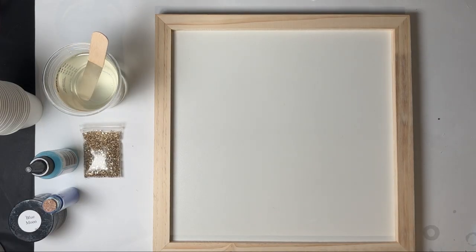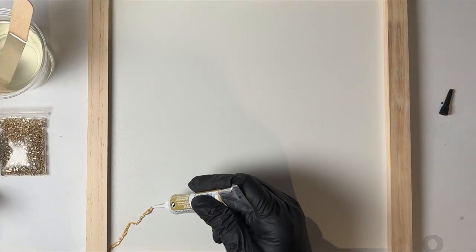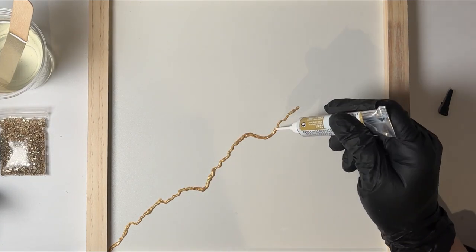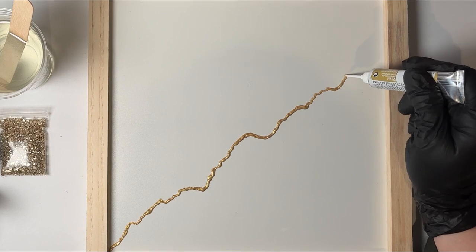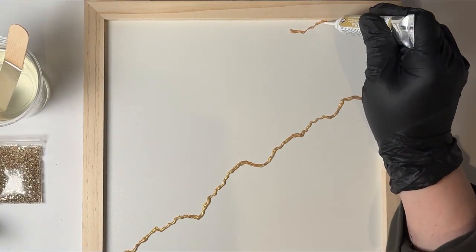I mixed about eight ounces of resin off-camera and I'm going to use this Pabeo relief to create a design. There's no right or wrong way to do the design, and although you won't see the relief in the final design, it did help me to come up with the initial concept of how I wanted the clock to actually look.